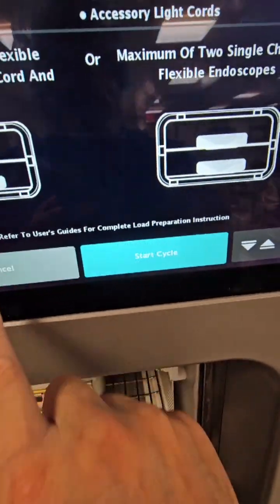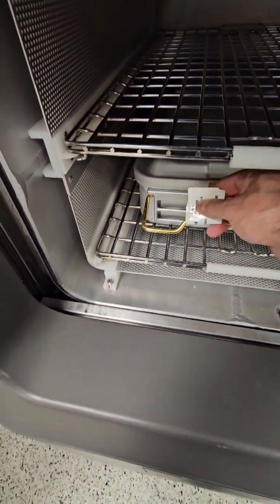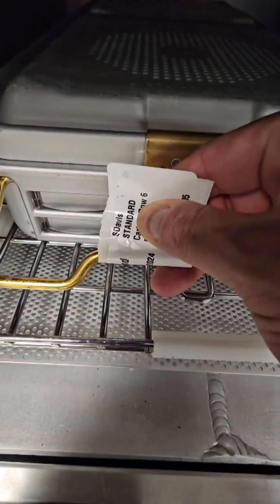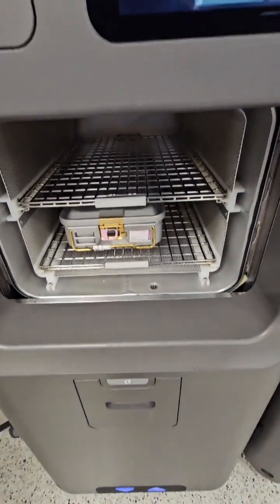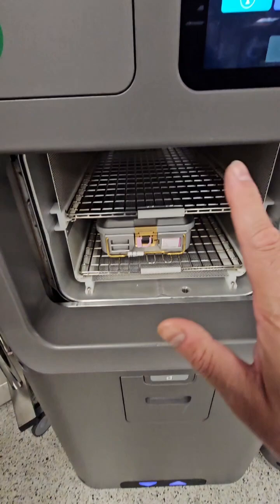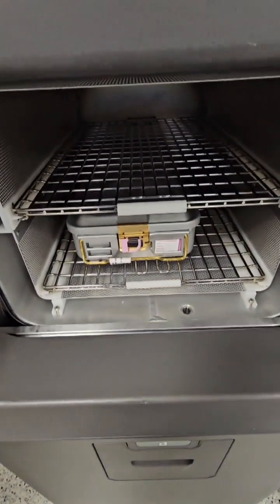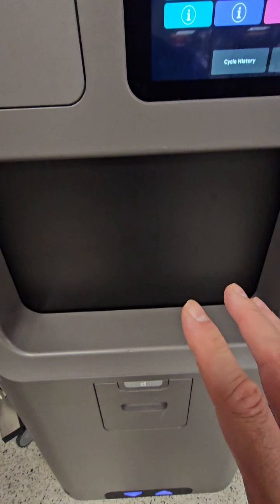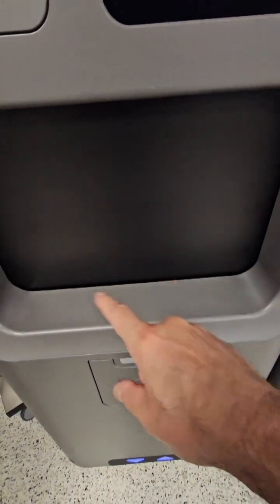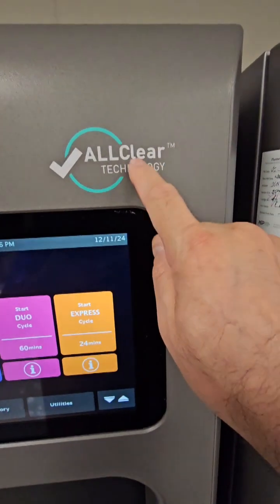Let's talk about the really big issue I see out there when technicians are running this sterilizer — and I'm doing it right now as I'm doing this video: keeping the chamber door open for too long. Right before you're about to put your items in, open your door, place your items in the sterilizer, and close the door immediately. Temperature is a huge factor in the completion and success of a cycle. The longer you keep the door open, the temperature in the chamber is going to drop and it's going to take a lot longer to condition the load — even with the all-clear technology.